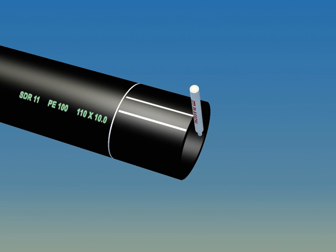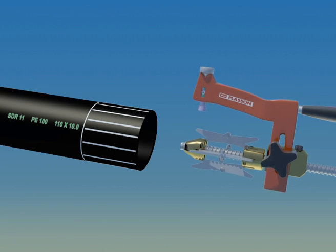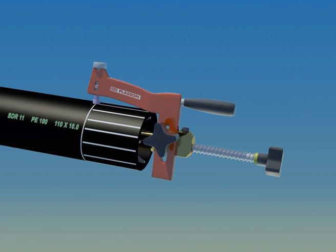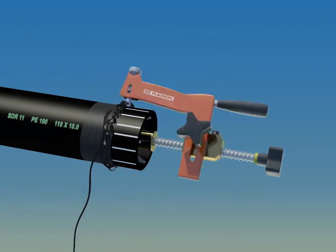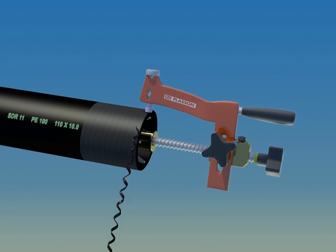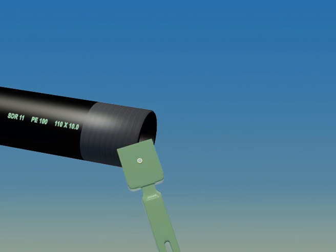Mark the pipe this way when using a rotational scraper. Make sure all the marks disappear, and don't forget to chamfer the pipe end to remove the sharp edges.